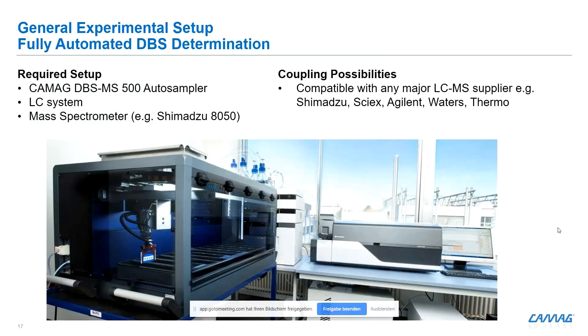This is how the system looks in real life. The required setup includes the Comac DBSMS 500, an autosampler LC system, and a mass spec system. Here you can see the Shimadzu 8050, however the front end is also compatible with other mass spec suppliers.